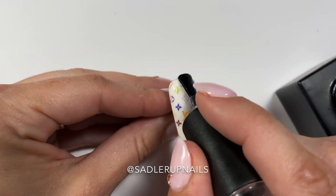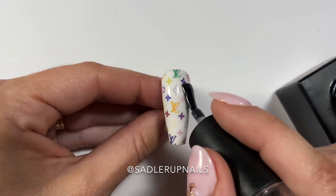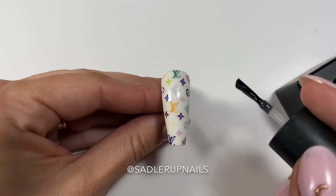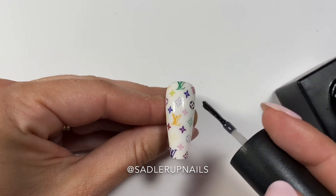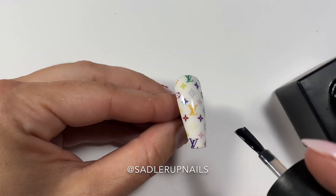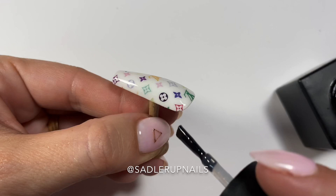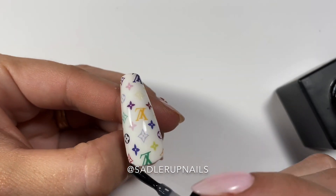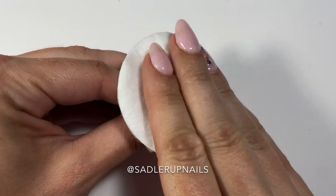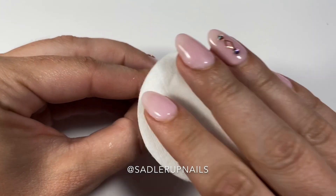Their matte topcoat is so good and it's just so smooth to the touch — if you haven't tried it, you just have to try it. Once again, make sure you pay very close attention to seal in all the edges and make sure it is nice and smooth. Then wipe the dispersion layer and reveal that beautiful decal.